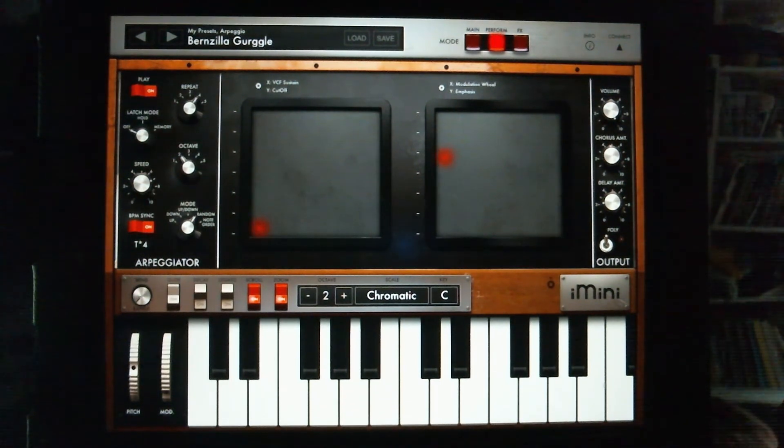The Art of the EWI with iMini — this is a great app to have on your iPad, it really sounds good. You make your breath control assignments, a couple of assignments in here, and you dig in and start having some fun playing this thing. I'll see you next time. I teach you all of this and more on Skype — check me out. The Art of the EWI — see you next time.